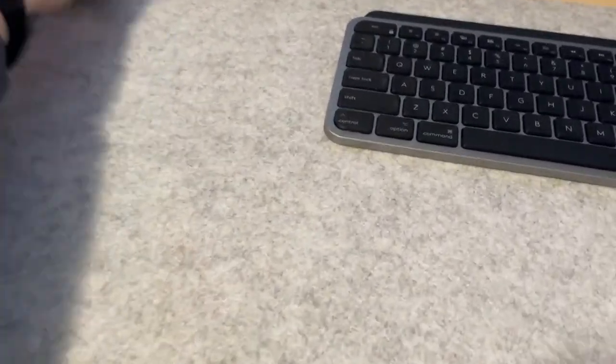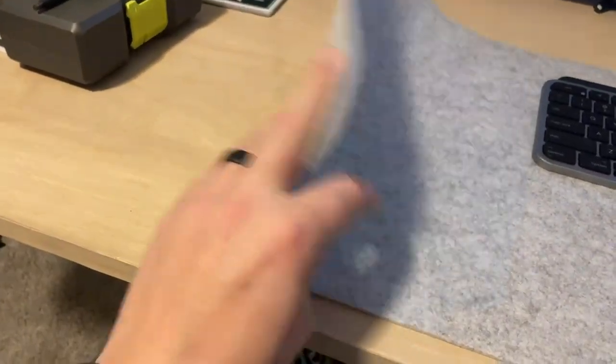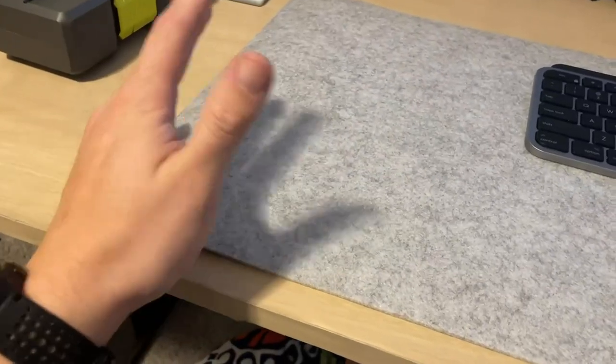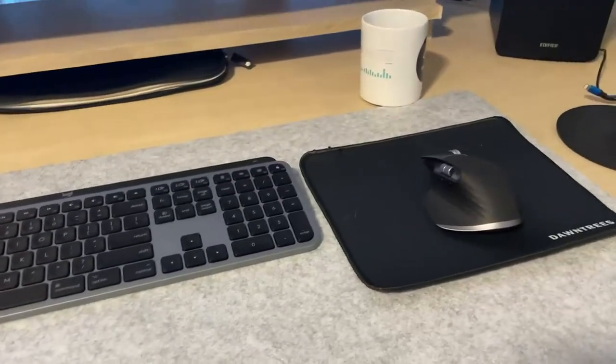One quick tip: keep a post-it note or something underneath your pad. That way it's hidden. You'll just pick it up — to-do list, anything like that. So that's what I do.